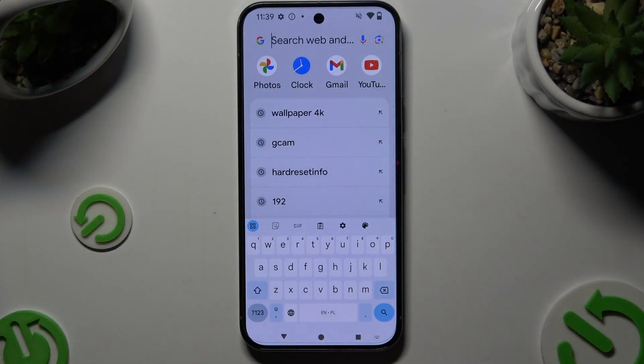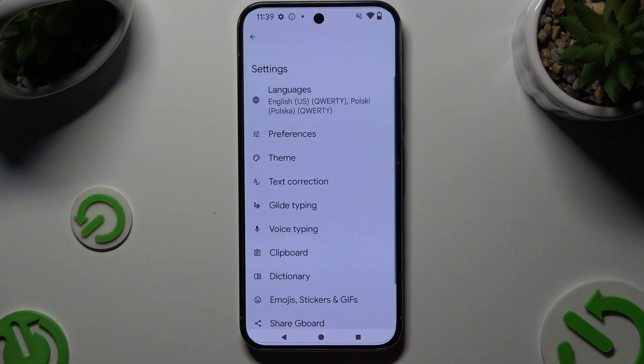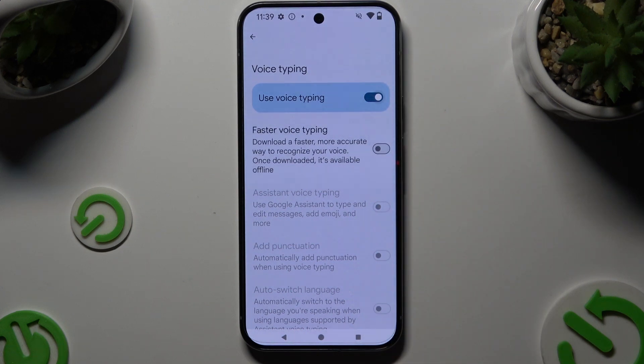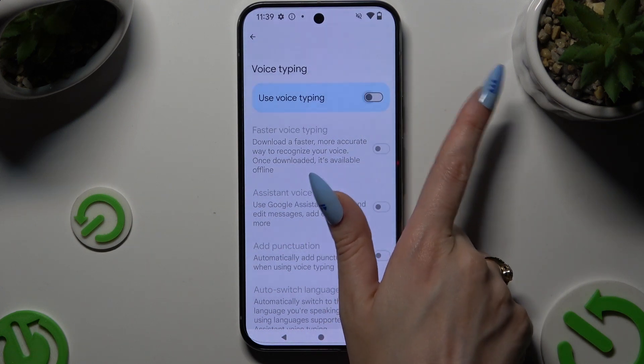You need to begin by launching your keyboard. Following that, tap on the microphone icon at the top right corner, and if it's not visible, tap the gear icon instead. Then hit voice typing and use this switcher to turn it on or off.